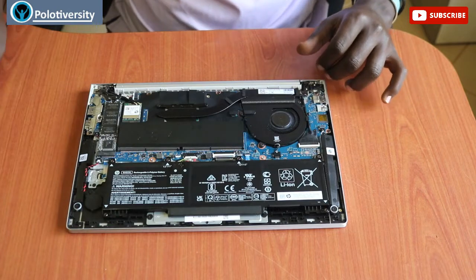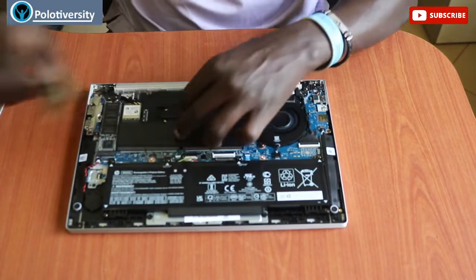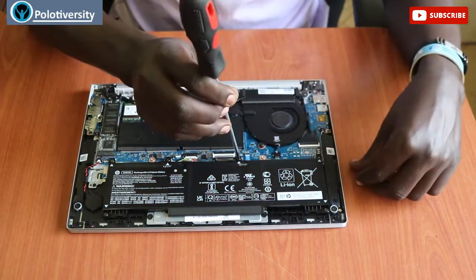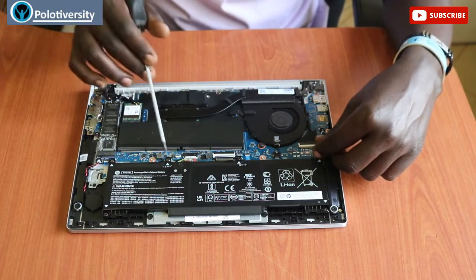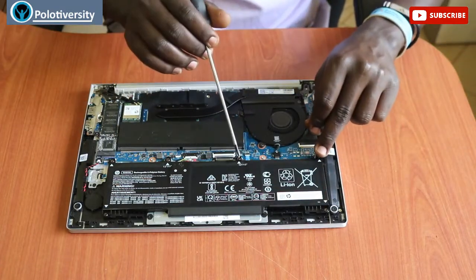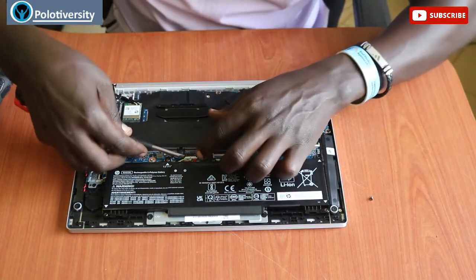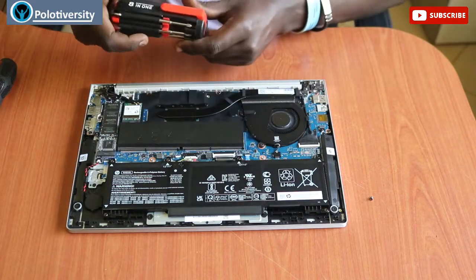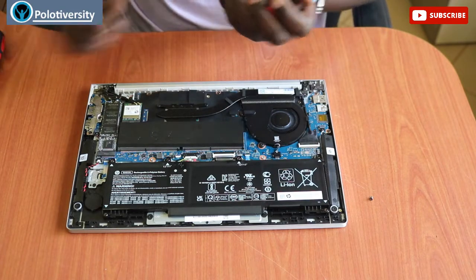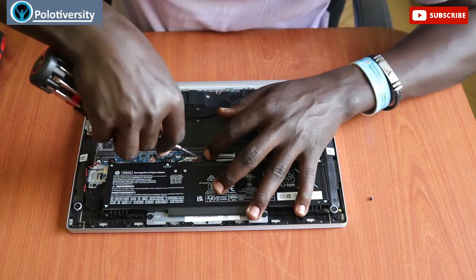For this troubleshoot, I want to first remove the RAM stick and put it aside gently. This can also show you how to upgrade your battery. The battery has six screws, so I'll have to remove all six. The battery has arrows showing you where those screws are. Best practice: start by disconnecting the battery from the board first.